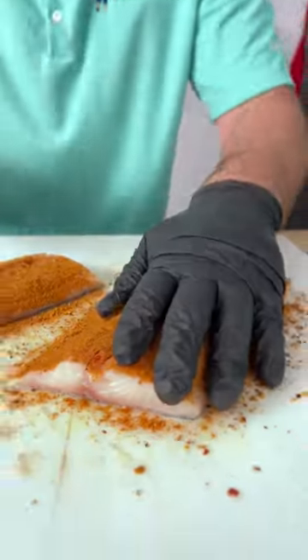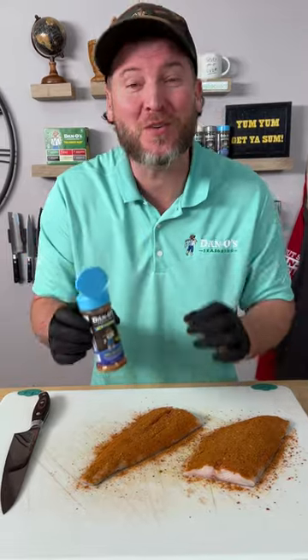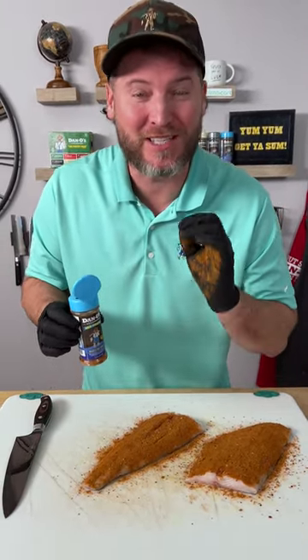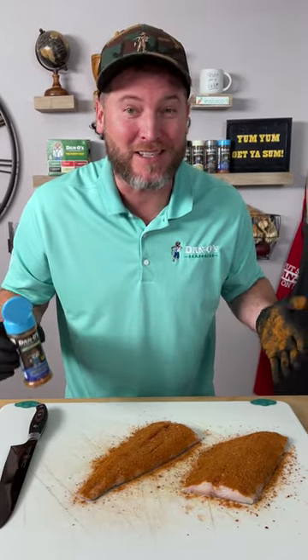I know what you're thinking — that's a lot of seasoning that I'm putting on there. Well don't be salty my friends. We're only 50 milligrams of sodium per serving. We use a real sea salt so you still get that salt flavor that you need, but the rest of it is natural ingredients and natural flavors.